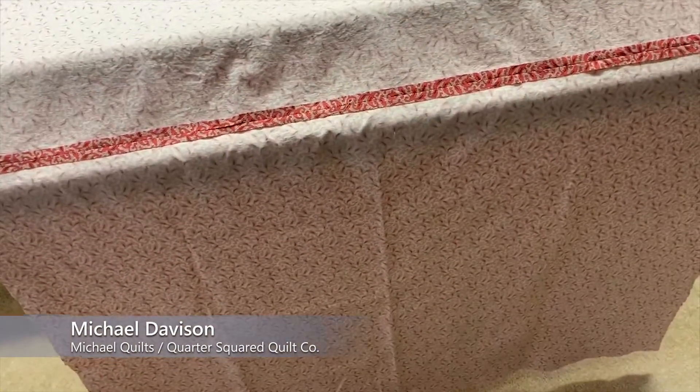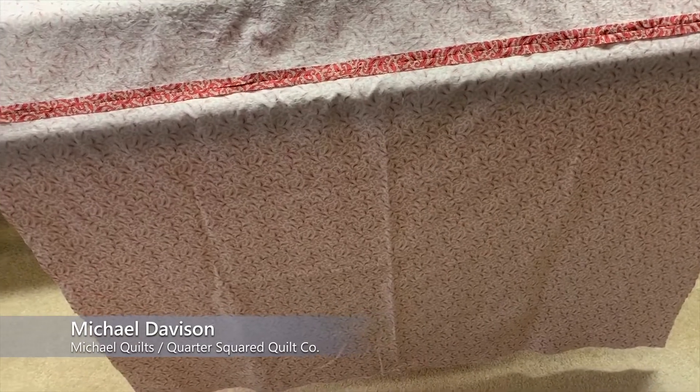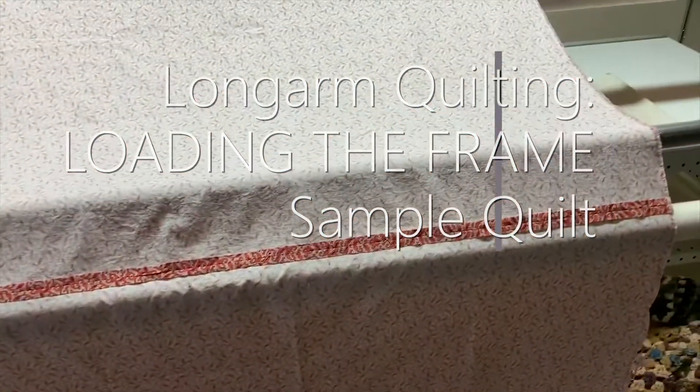Today I'm going to show you how I load my quilts onto my frame. I had a request for this and I'm doing this sample quilt for a video, so let me go ahead and show how I do this.